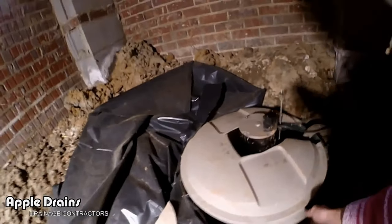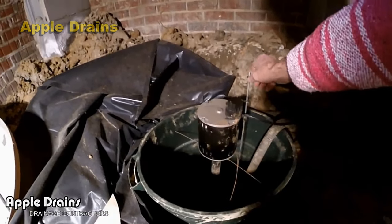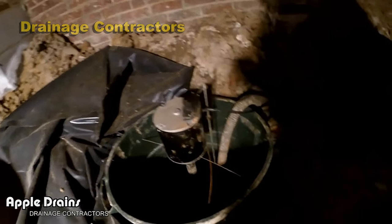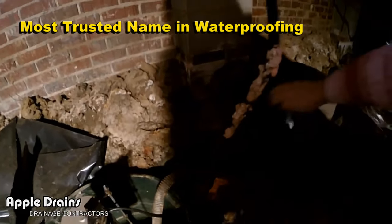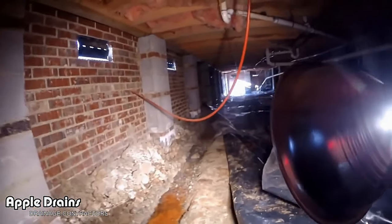Hey, good morning. Chuck here with Apple Drains. Today we're down in a crawl space where someone has put in a sump pump and a sump pit. They used a trash can, which is fine, but they used an above-ground pedestal pump. You can hear it kick on - that's all good. It discharges all the way back uphill to that corner, and they just threw their dirt all around. You can see all the water just laying in the trench.